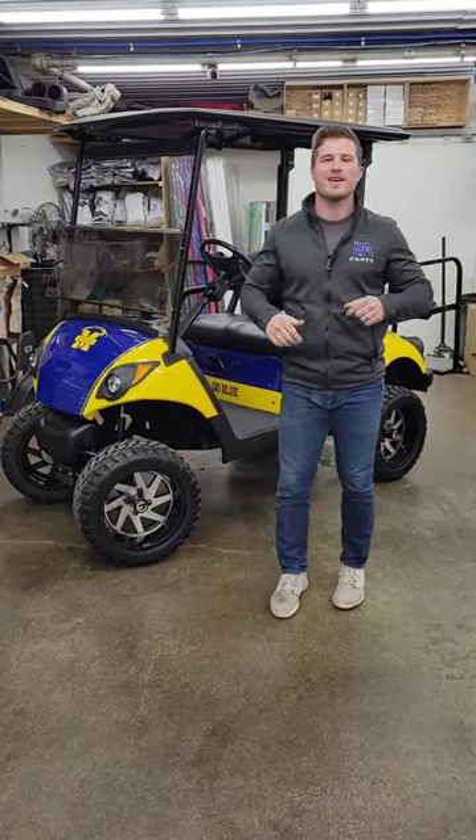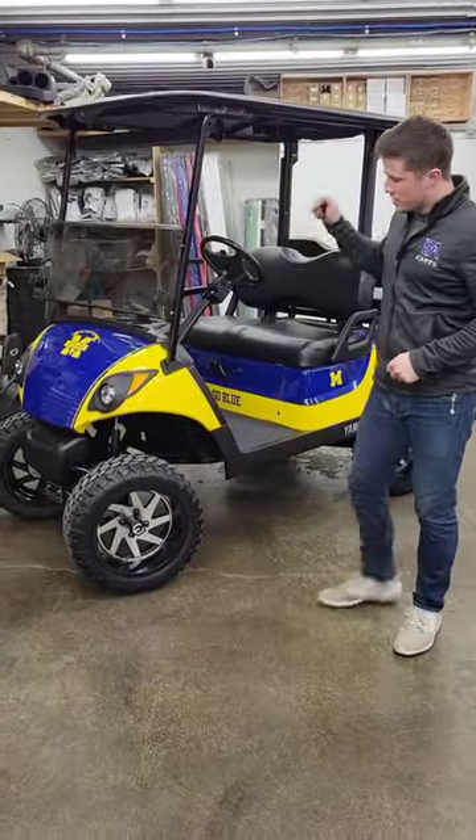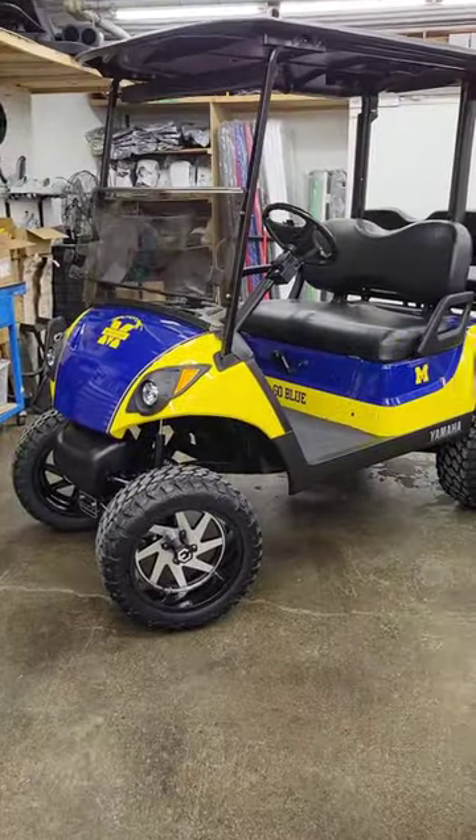Hey guys, this is Sloan at BA Carts, and I'm going to give you a quick walkthrough on this Michigan Lifted 2018 Yamaha Drive II.